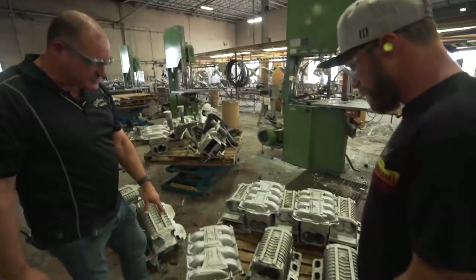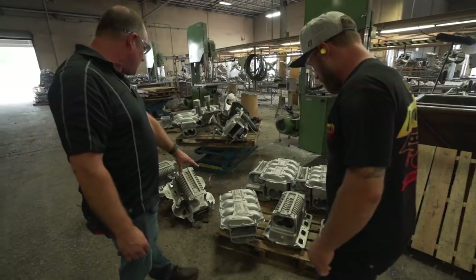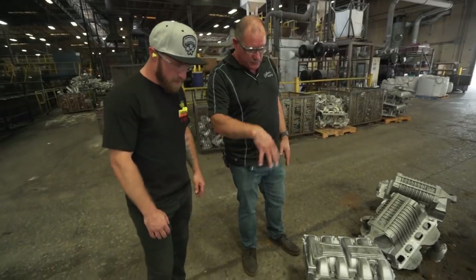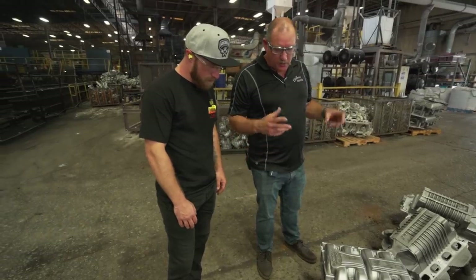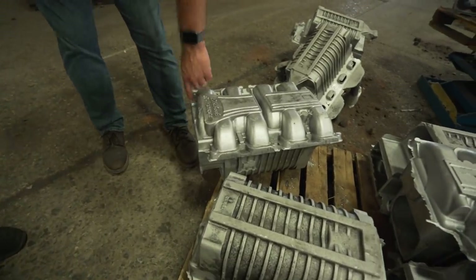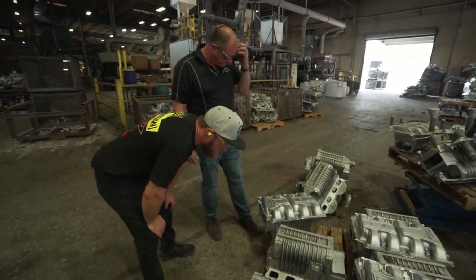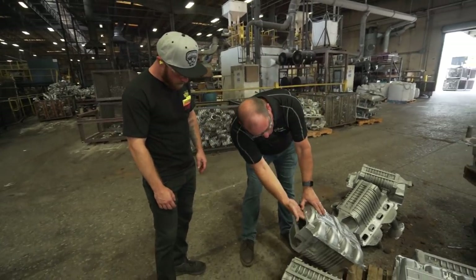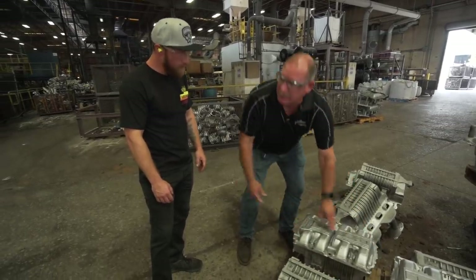This is kind of what a rough casting looks like. This is our supercharger housing for our Coyote, or 5-liter Ford motor. This is the rough raw casting — we've made it, taken the core out, and removed the gating. At this point what we need to do is our final deburring, removing all the flashing from the external parts of the casting before we send it on to the machine shop. It's massive — it's got your intercooler here and the rotor input from the other side. It's been a very popular application for us.